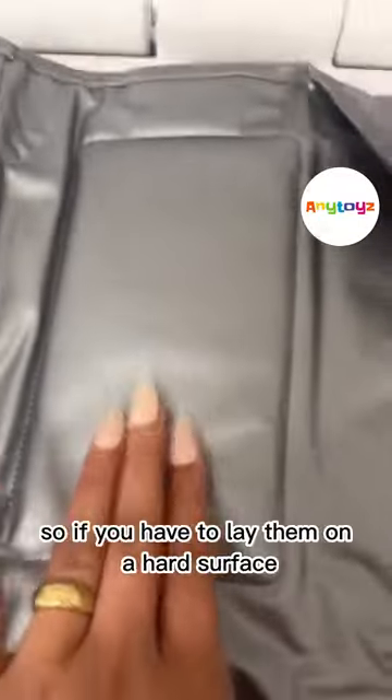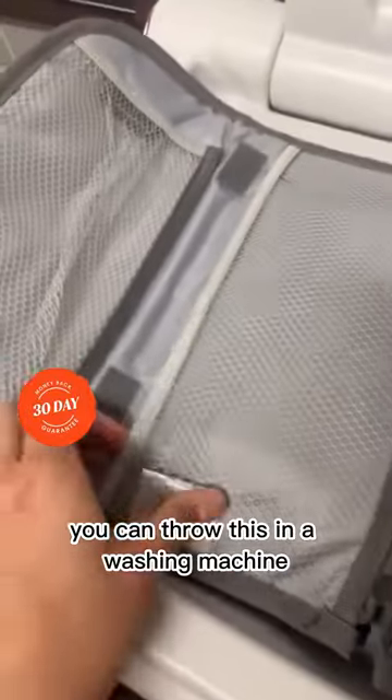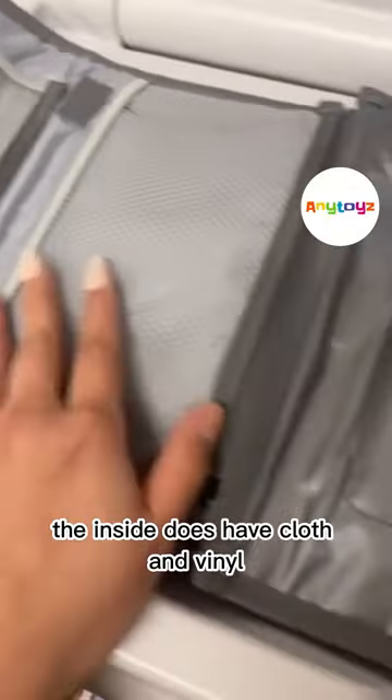This one has a lot of padding, so if you have to lay them on a hard surface they will still be comfortable. It is also very easily washable material — you can throw this in a washing machine. The inside does have cloth and vinyl so it's very easy to wipe down.